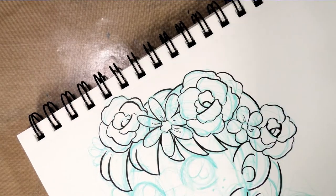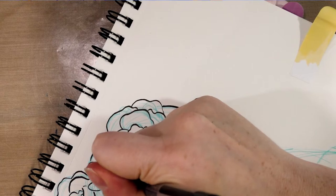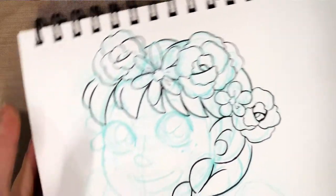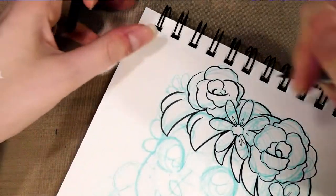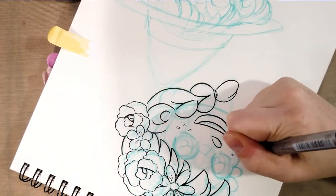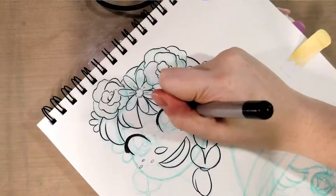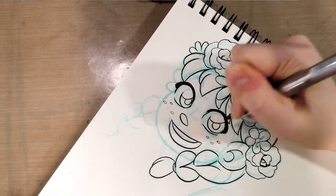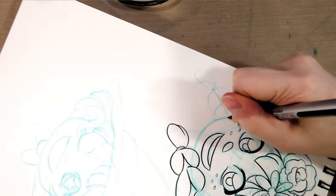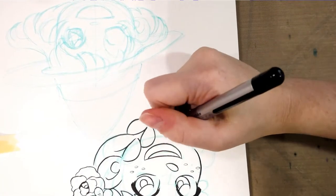See, my line got just a little bit wobbly there. I can either go over it again or try to correct it with the Signo — going over it did seem like the easiest option. And if you want a thicker line from your fude pen, just bear down a bit harder.